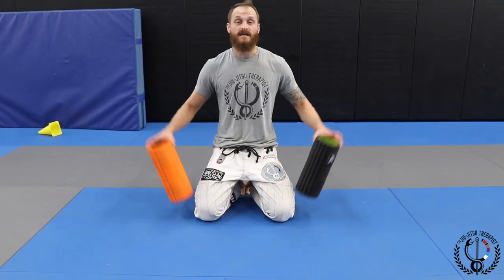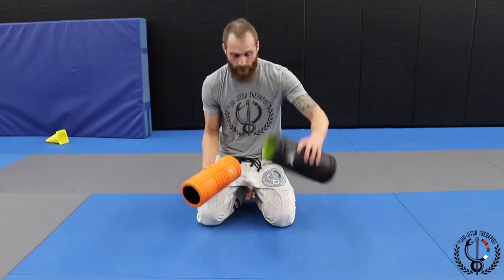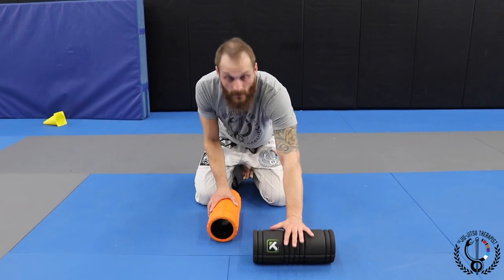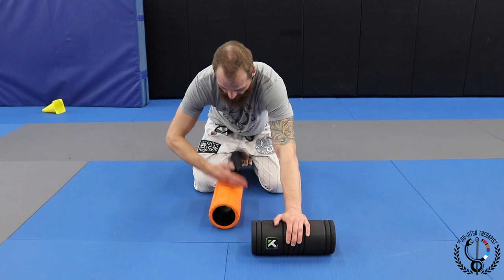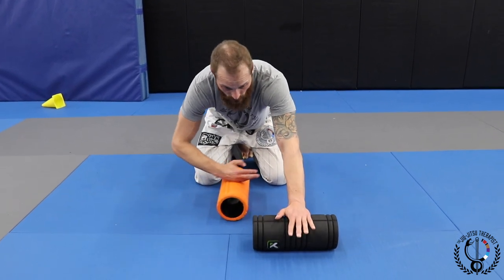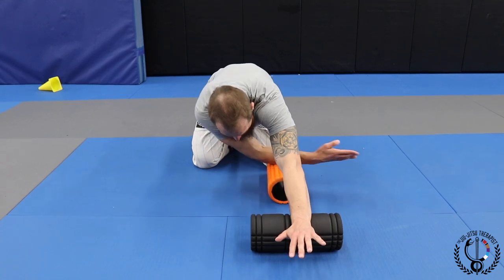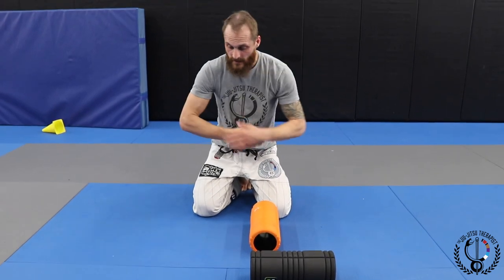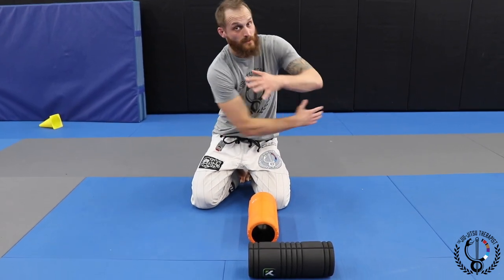What we're going to do is take two foam rollers. You're going to put one foam roller here and one across this way, put your palm on the one in front of you, and kind of like a karate chop this way. You're going to bring this foam roller forward and this one across, getting a good stretch in the shoulder and a posterior capsule stretch here.